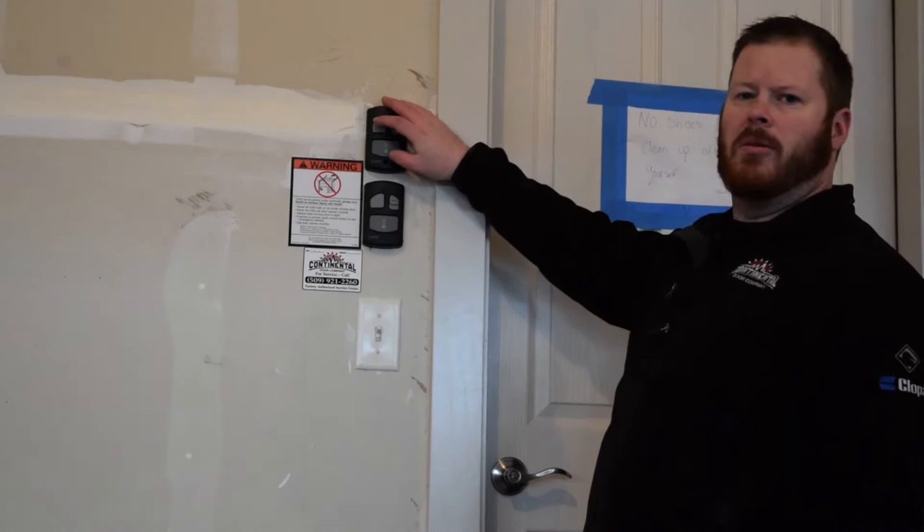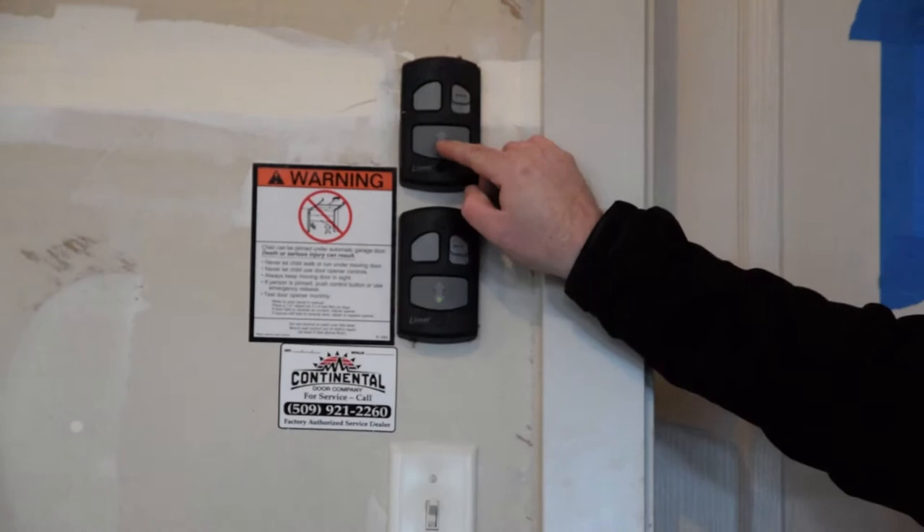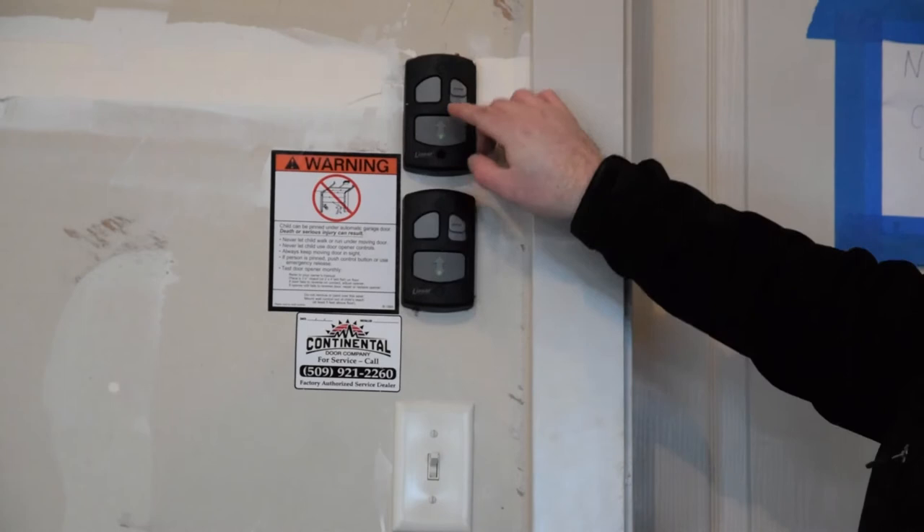There are a couple of functions that your wall button will perform. Obviously, to open and close your door right down here with the green LED. If you want to stop it anywhere in between, you just push it.